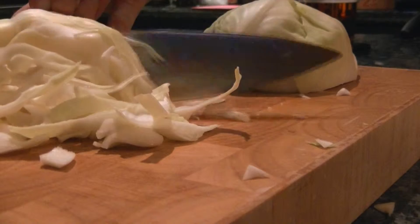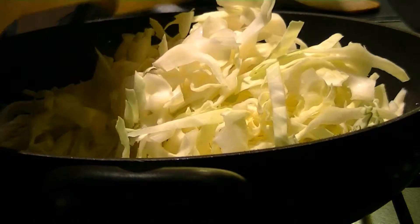Shred cabbage, then add this to the hot fat, stir frying until softened slightly.